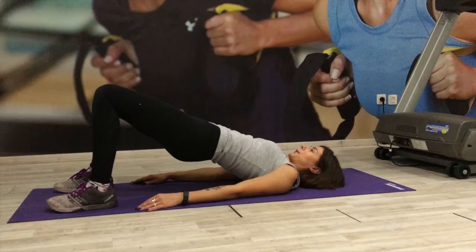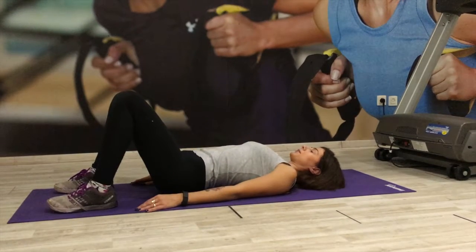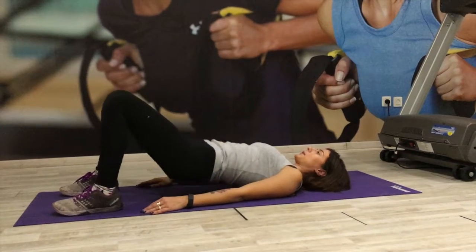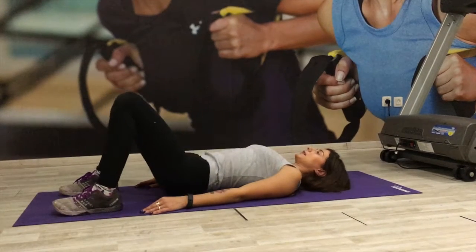Continue the movement. Keep the core engaged. Remember to squeeze at the top. Keep on going. Great for your butt, your glutes and your core.